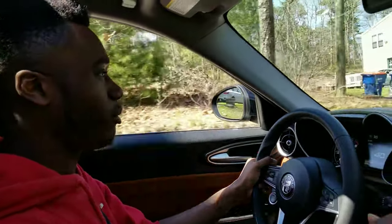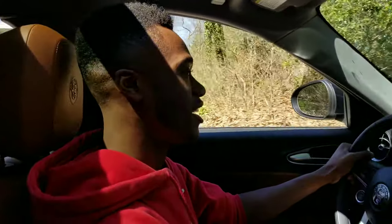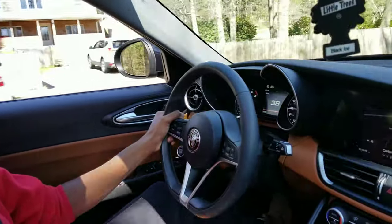By the way, just so everyone's aware — this is my boy Alex, my boy Carlos in the back, and my other boy Ramon. We're just chillin with the homies today, and I figured why not go ahead and review his car — a $60,000 Alfa Romeo.